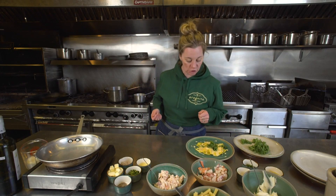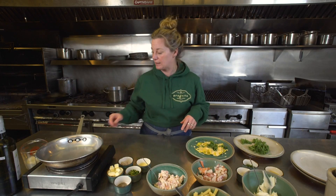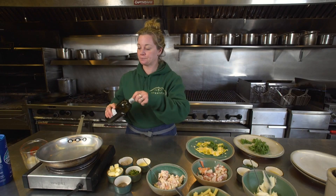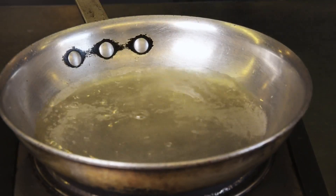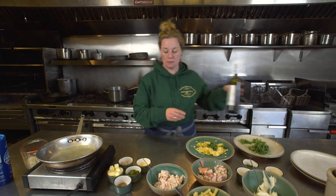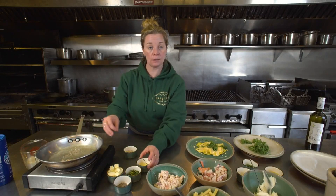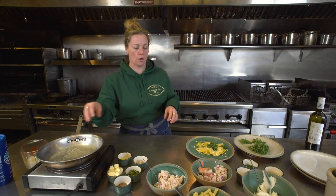So with my dish it has a citrus beurre blanc sauce and we're going to start by making that first. I'm going to turn my burner on and we start with white wine — about half a cup. We're going to let that go on a warm heat and add minced shallot, a little lemon juice, and let that go.